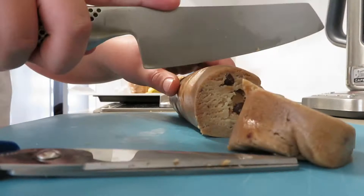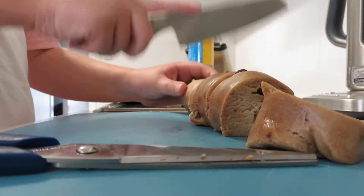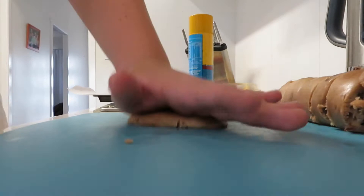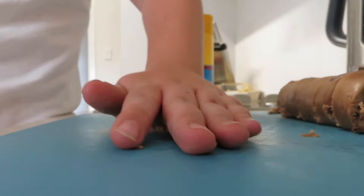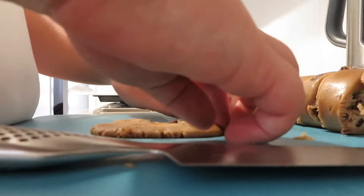Now you want to cut the dough into sections. Put them all to the side apart from one. Take one piece, flatten it with your hand — make sure you've cleaned your hands first. Flatten it like a cookie, then get a knife and cut it like a tree — in a triangle shape, so it looks a bit like a slice of pizza.